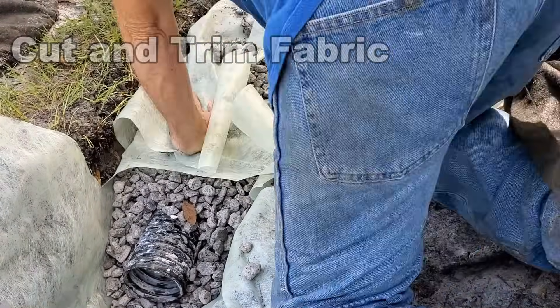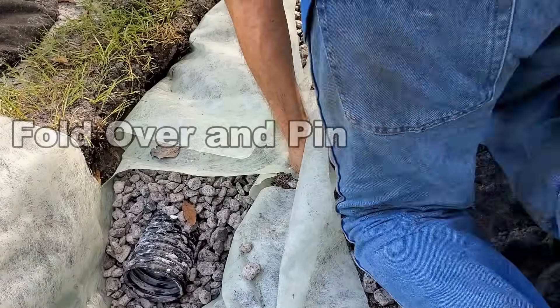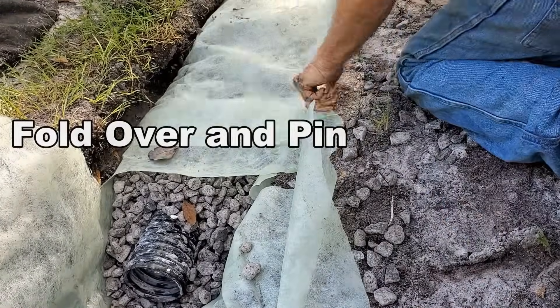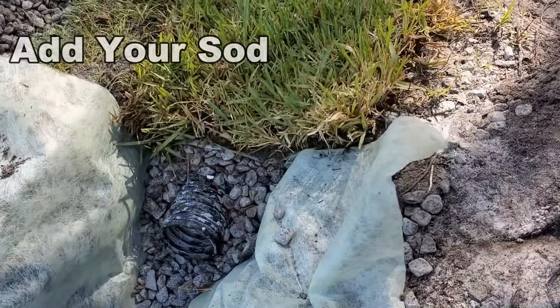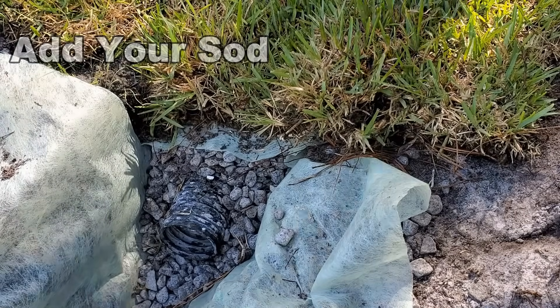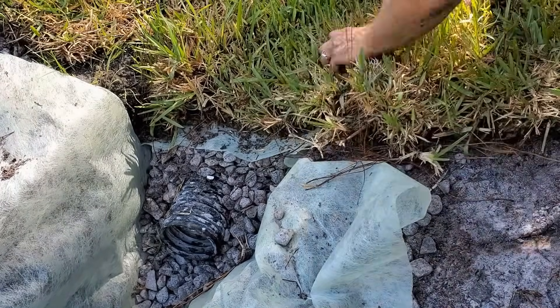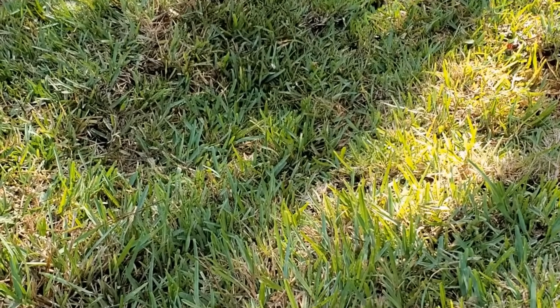The best stone is number 67, and that is crushed washed gravel. Next we go ahead and lay the fabric back across the gravel, cut it, trim it, and then pin it so it stays secure. Then finally we'll go ahead and add our sod — if you cut sod off, we're going to put the sod back on top, and we're ready to go ahead and test this French drain.